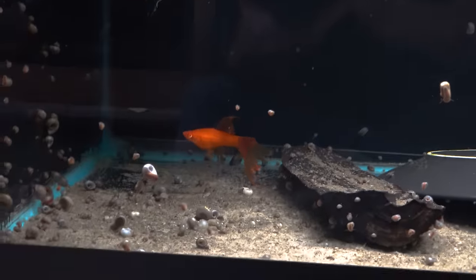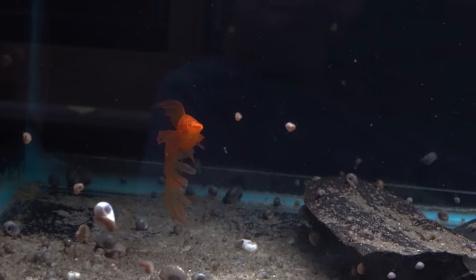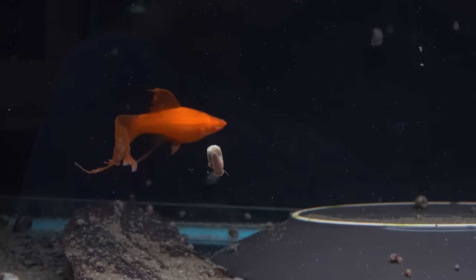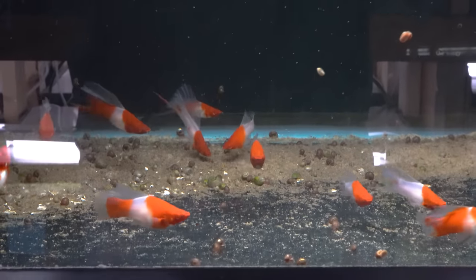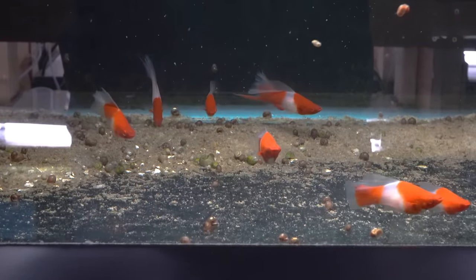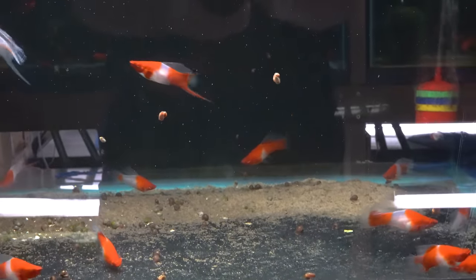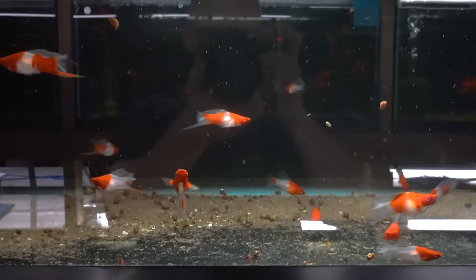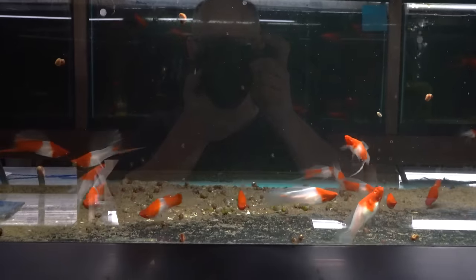This is my first time ever seeing these, so of course I had to bring them in and try them. They look just like the pineapple variety, but in an orange color. I'm really pleased with them. These are the Kohaku high-fin swordtails in the albino form. Look at the nice finnage on these, the nice high dorsal fins and clear color delineation between the red and the white.